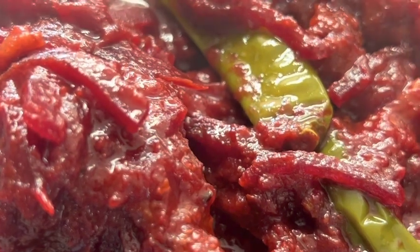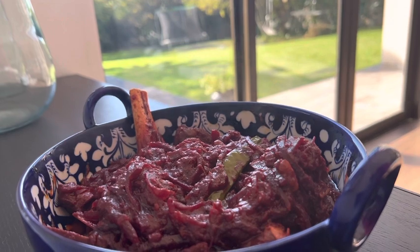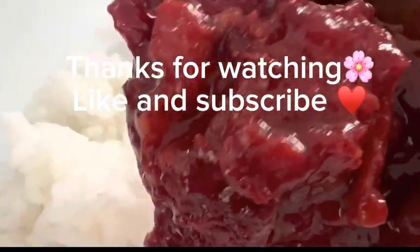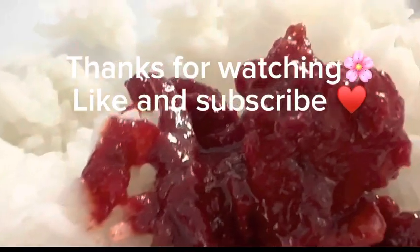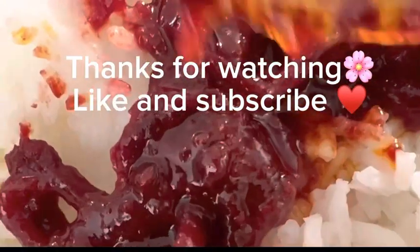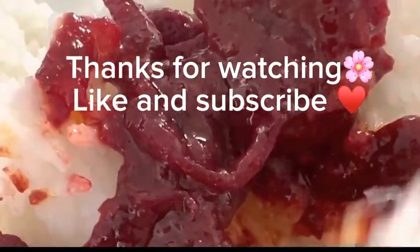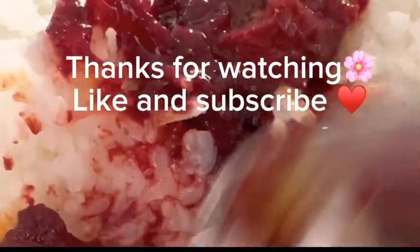The golden question — what do we serve it with? In my opinion, it goes best with boiled rice. It gives the rice a beautiful pink color, so it looks like we are eating pink chukandar rice. There are many health benefits too, so do try to incorporate it into your meals. Please try this recipe and tell me how it turned out. Allah Hafiz!